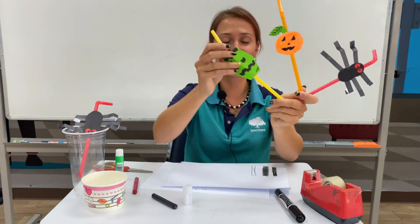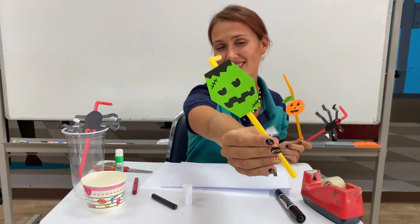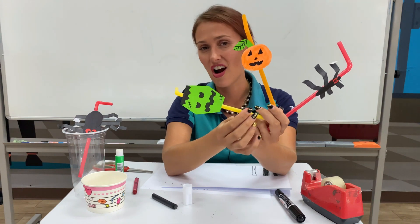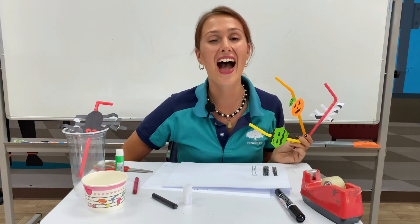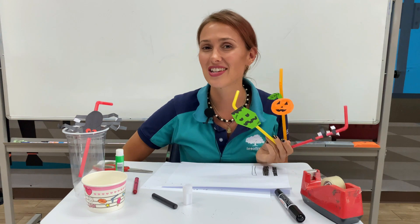And a Frankenstein monster straw! So you can make your own Halloween straws. If you're finished, please show us your straws — I would love to see them. Take a picture and send it to us.